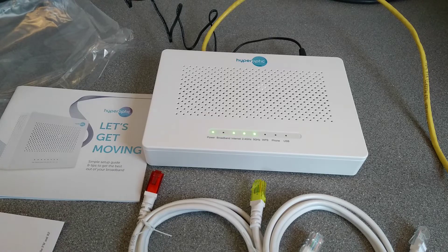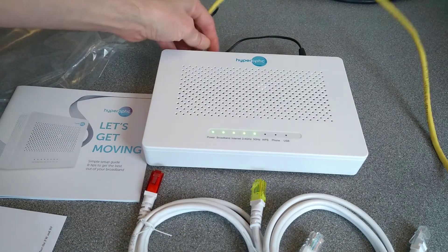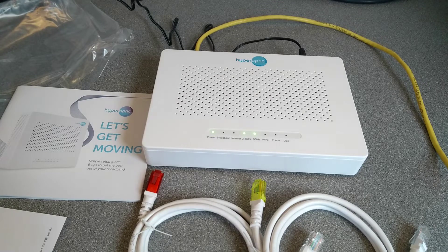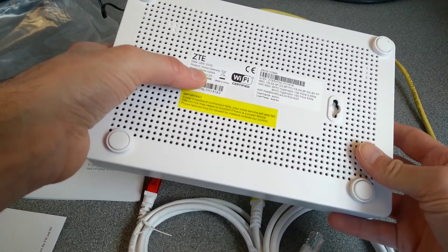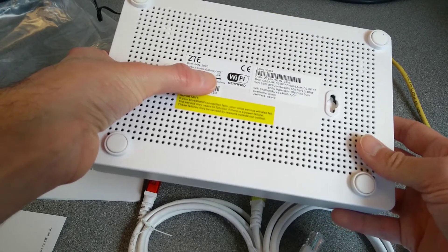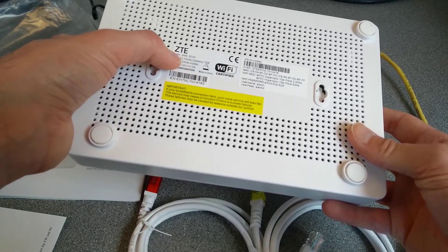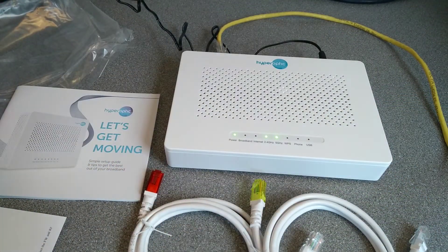There we go — interestingly the internet light has gone green. I don't like the way it's flashing its internet light quite a lot; I think it might be trying to do a firmware update, which I'm not keen on it doing immediately. So there we go — that's the outside physical parts of this Hyperoptic ZTE router. The model number is a ZXHN H298A, manufactured January 2020 and branded Hyperoptic in the UK.